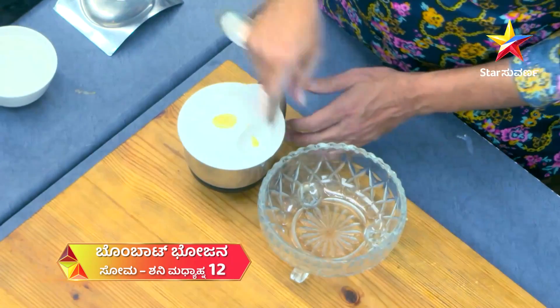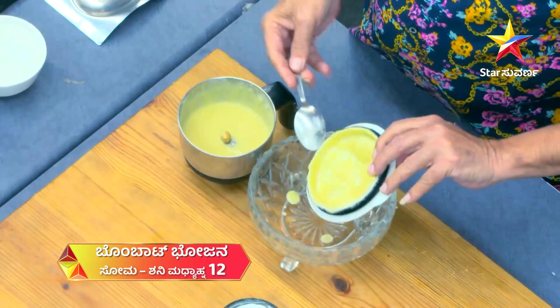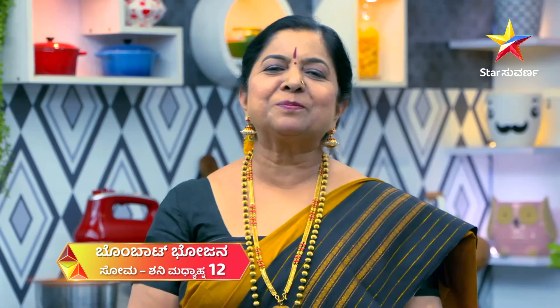Now we will mix it together. We will mix it together and cook it together. We will make a face pack with the rice and rice.